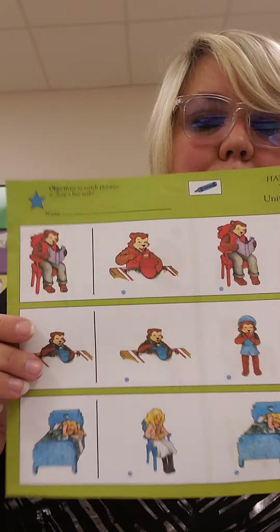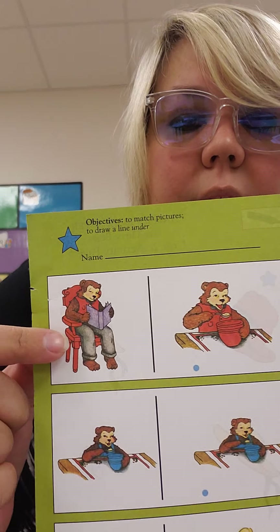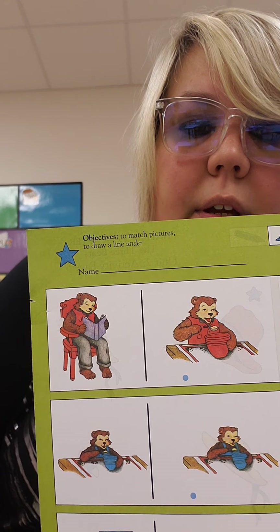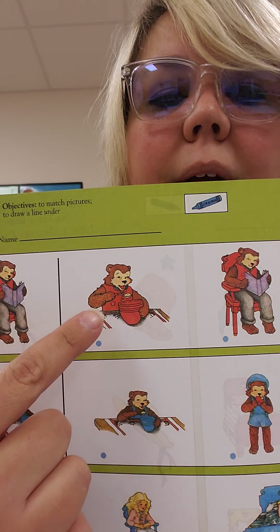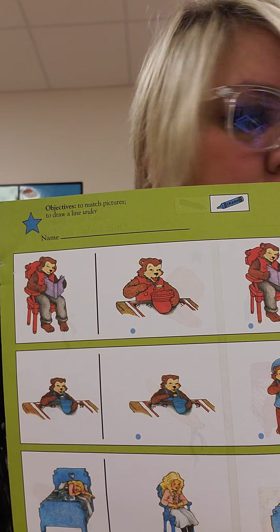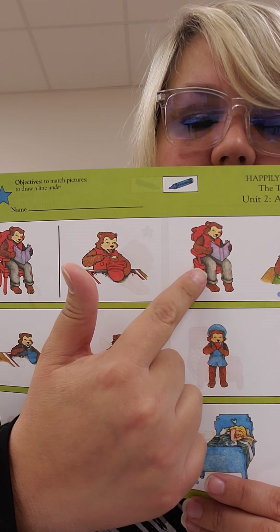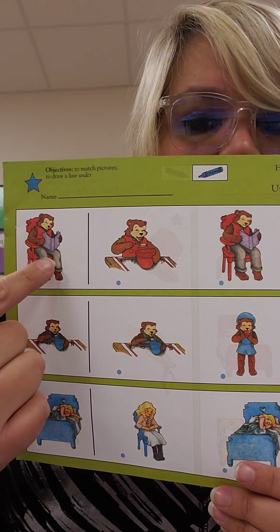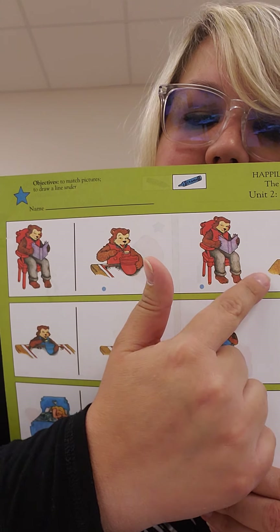The next page. We're going to look at the top row. You're going to look for the match and draw a line under the match. So in the first line, what do we see? Who is this? Papa Bear — and what is he doing? He's sitting in his chair reading a book. So we're going to look at these three pictures. Papa Bear is eating his porridge in this one — does that match? No. Is Papa Bear sitting in a chair looking at a book in this one? Yes, they're a match. So take your blue crayon and draw a line under Papa Bear sitting in his chair reading a book.